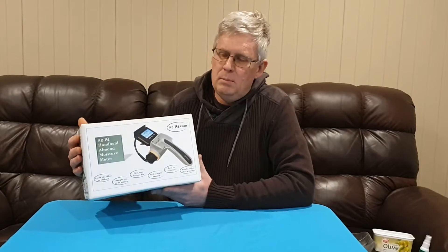Hello, I'm John Fiulke from AgIQ Australia, and I'd like to present to you my latest development: the AgIQ handheld almond moisture meter.